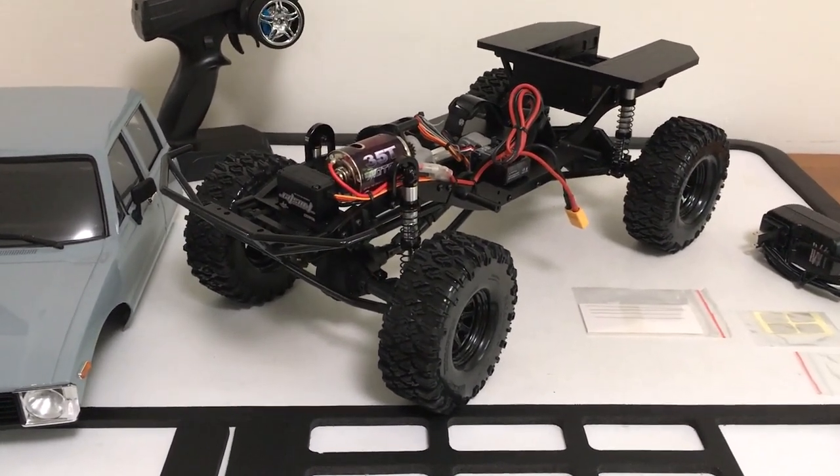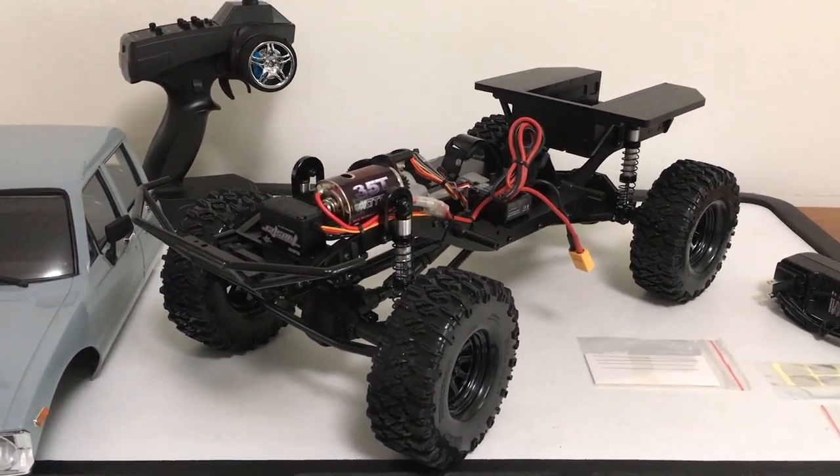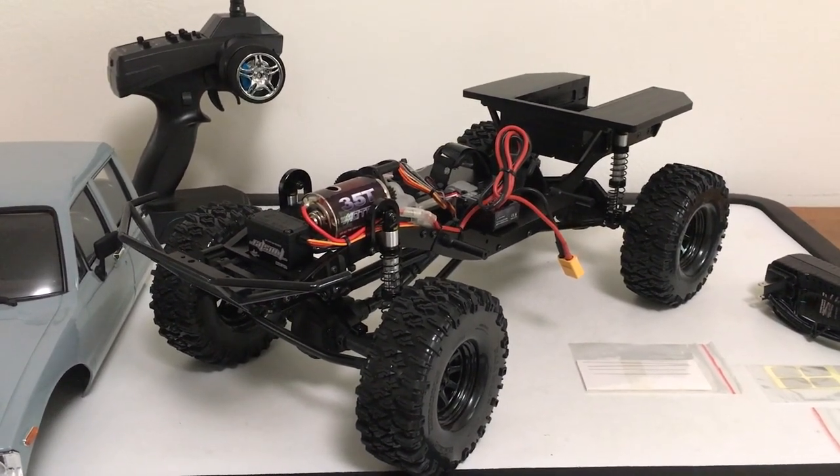I'm going to put the stock battery in and get it on the four-corner scales to see the weight ratios starting out, then give you a look at the few mods I picked up to start this guy out.